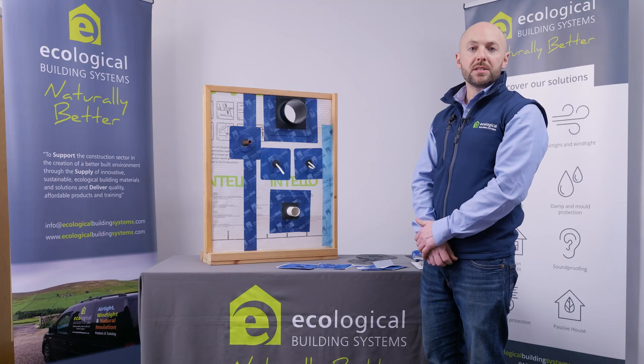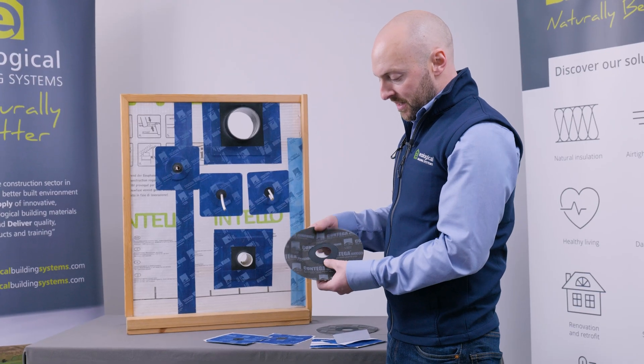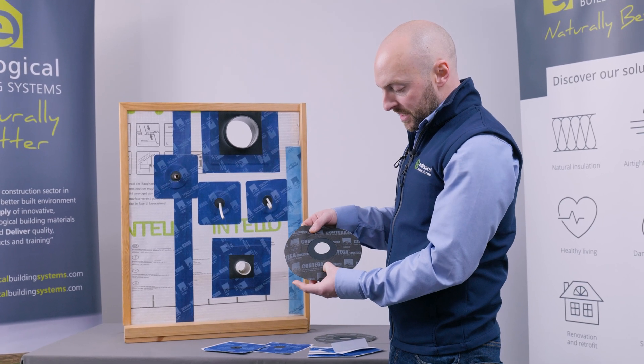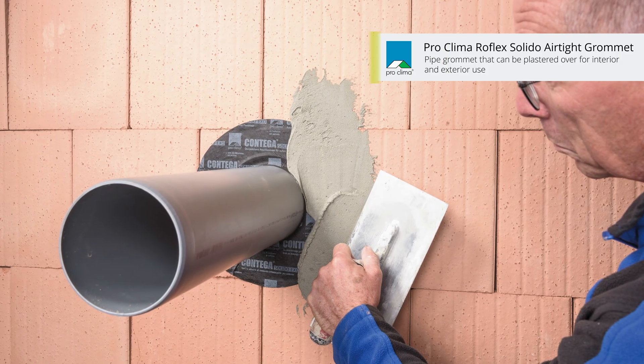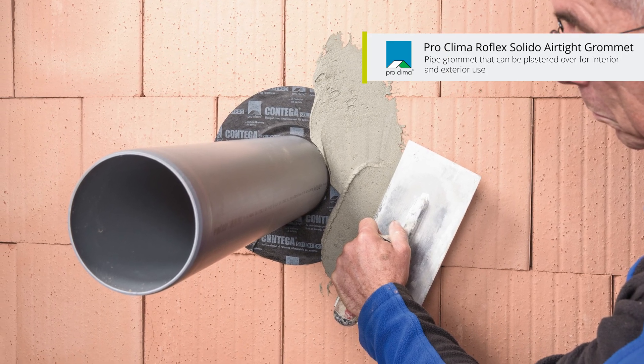For applications where plaster or render must be applied, the Rohflex Salido grommet incorporates the same EPDM seal using the Salido XO tape. The Rohflex Salido grommet has a fleece backing that can be plastered or rendered over.